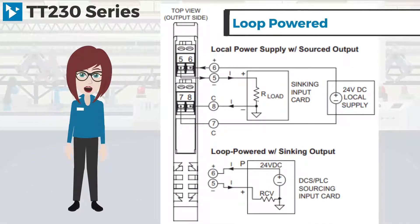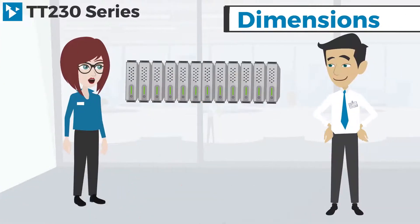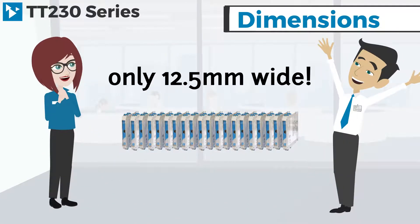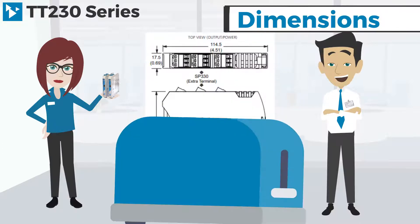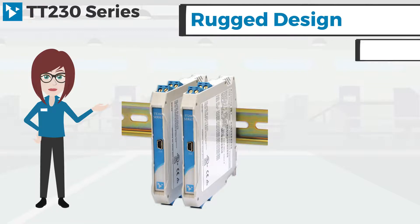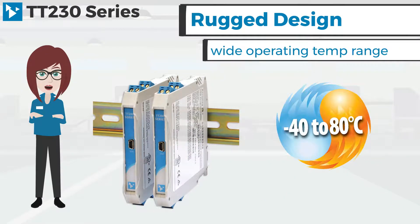The TT230s are loop powered and support both sink or source output wiring connections on the current loop with a 12 to 32 volt DC supply. The TT series was designed with organization in mind, saving you space at only 12 and a half millimeters wide. As you can see from these dimensions, our modules are just about the same size as a piece of toast. Acromag's rugged design includes shock and vibration resistance, several hazardous location approvals, and a wide operating temperature range.